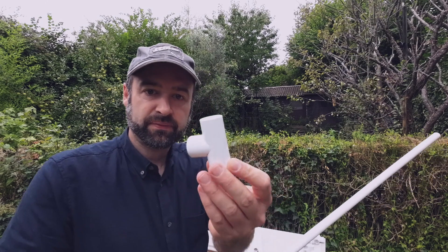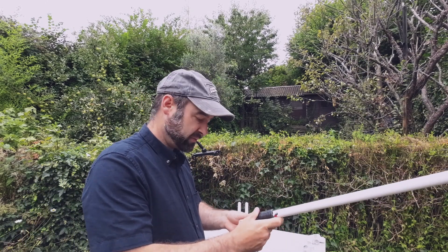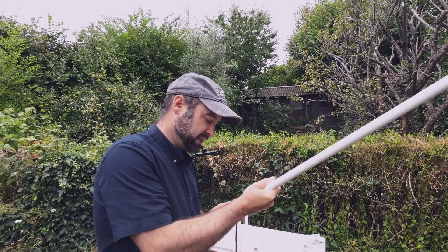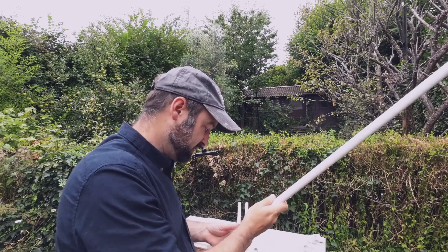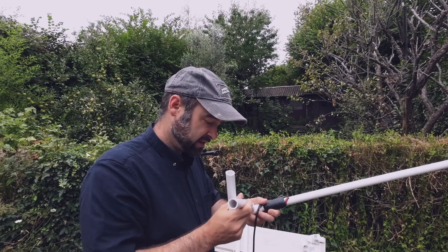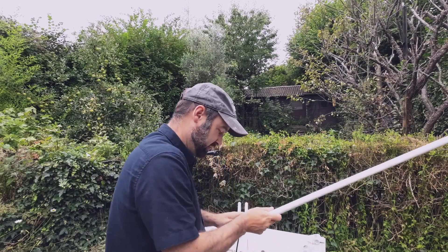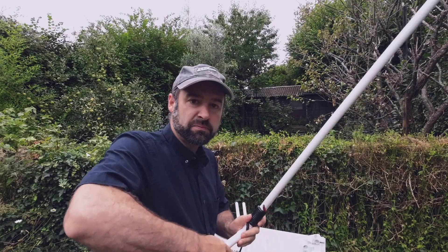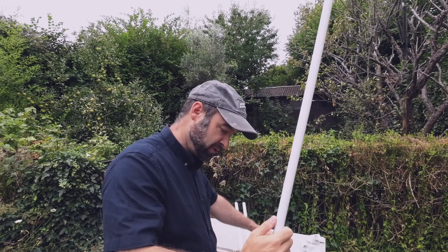We've got these little T-pieces. They didn't have any 90-degree pieces I wanted with the nice smooth corners, so it's going to have to be like that for now. In there you should see the coax is being fed up. I'll give you dimensions when I come to test it. If you chop this in half and add a connector in the middle, you could make this portable — that would work.